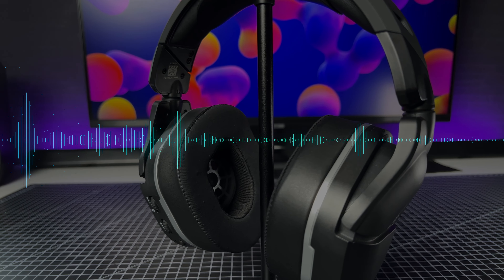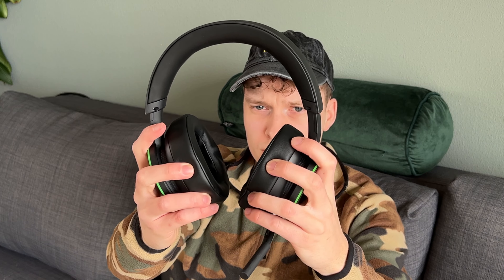You can always put the headset like this if you want it off your ears for a second, but if the earcups turn, this is an easier way of doing it. So that puts the Xbox Wireless Headset at a disadvantage there.